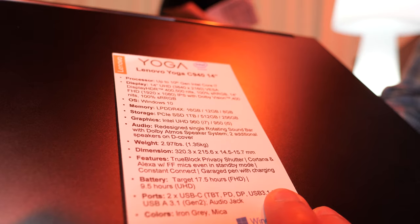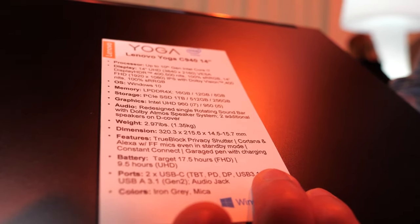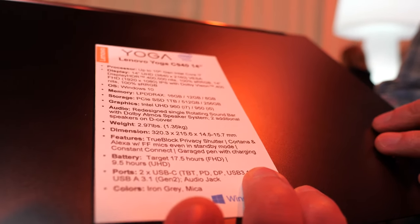Only 1.35 kilograms, 15.7 millimeters thick, and built-in far-field microphones. So you can use Alexa on this product even with the device closed.